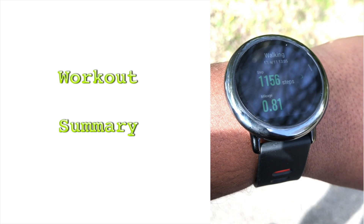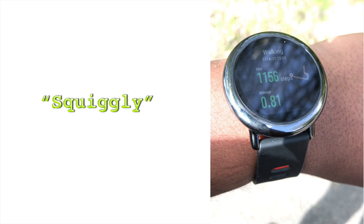There is a summary of the workout shown along with your GPS plottings on the side. This is the squiggly thing that Gabriel was talking about in his comment.